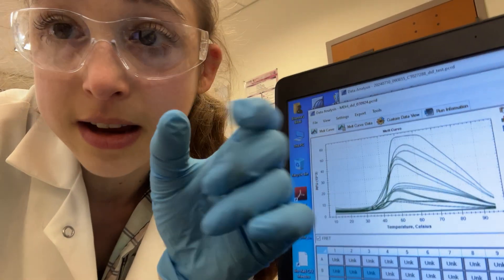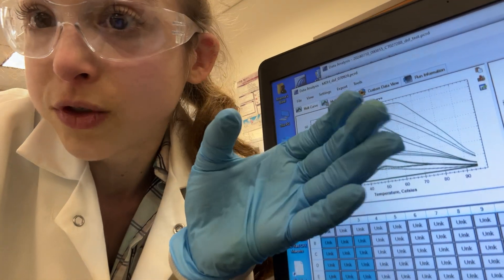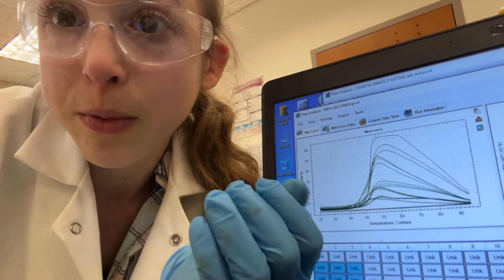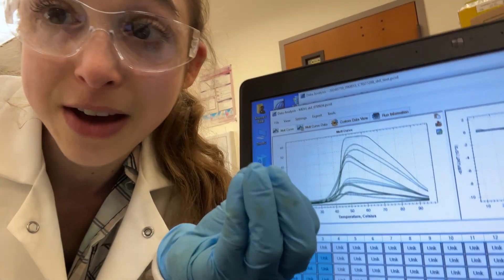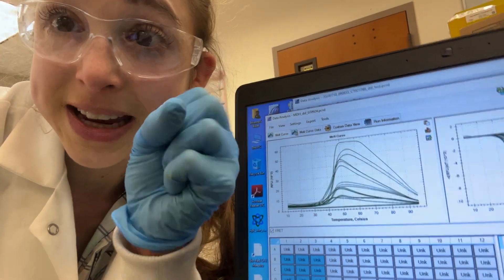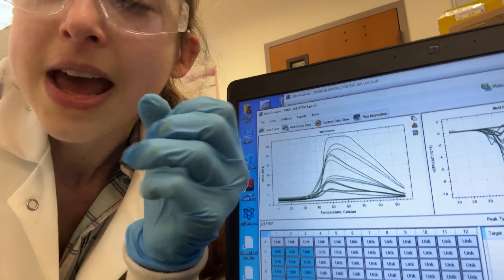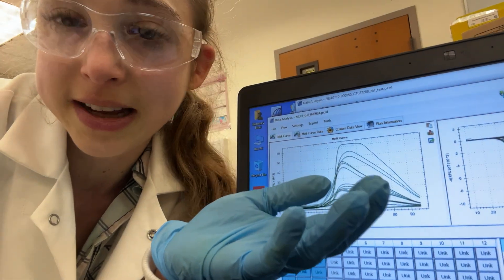You can test different proteins — like if you make a mutation, does it affect the stability? Maybe it makes it unfold easier, so you get a lower TM. Maybe it stabilizes things, so you get a higher TM. Even the same protein in a different pH — we're going to test different pHs and see how that affects stability. You can also test things like binding to a ligand, a small molecule, which can introduce more bonds holding the protein tighter together, and so you can use this to measure protein stability and even binding in some cases.